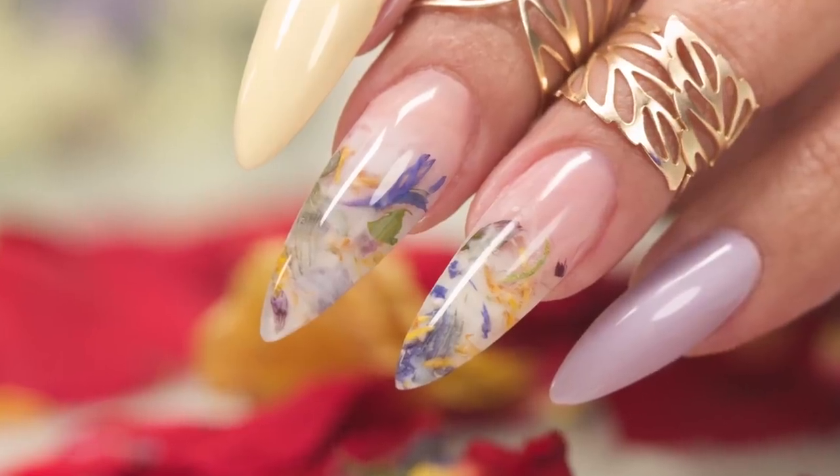You may have heard of the milk bath nails. They're gorgeous. I'm gonna do my version in acrylic and gel. Might see a little leads in there. Let's have some fun.